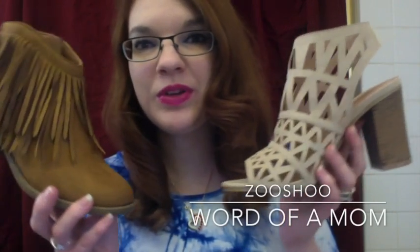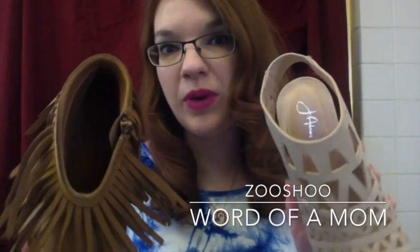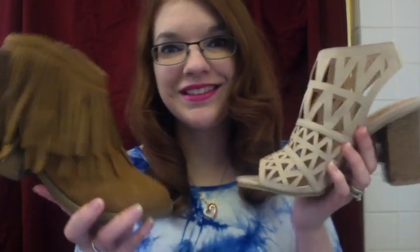Hello! It's Warden Mom here today with two new shoes from ZUSHU. Both of them are by Jay Adams. The first shoe I have here is this great western style bootie with a fringe style and a low block heel.